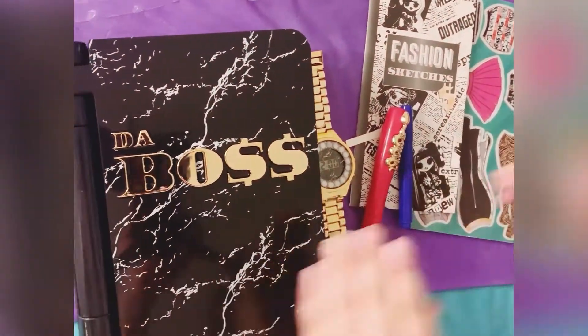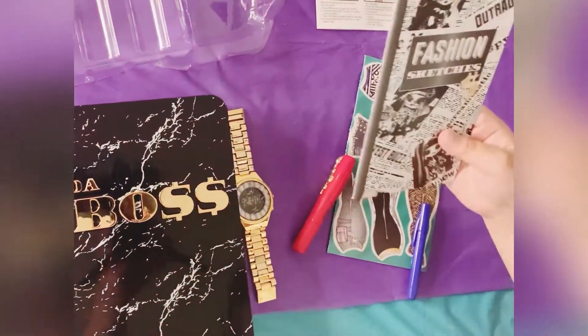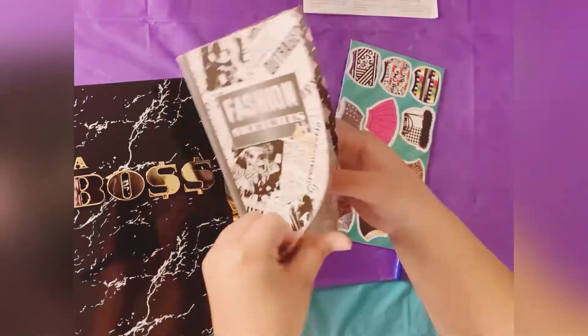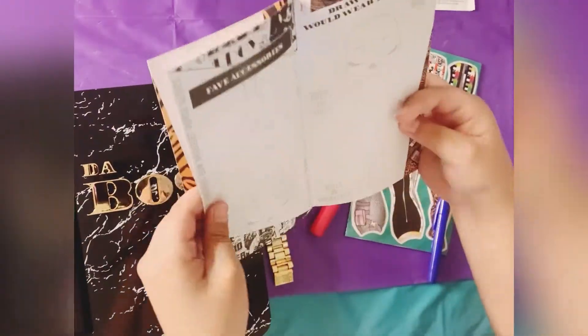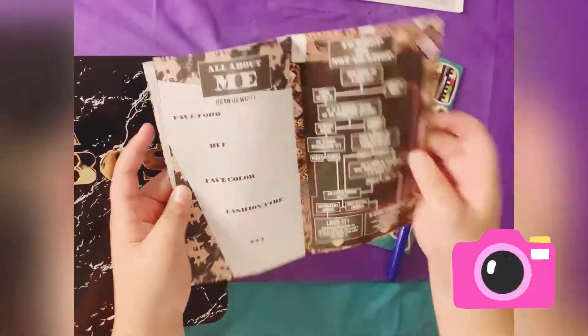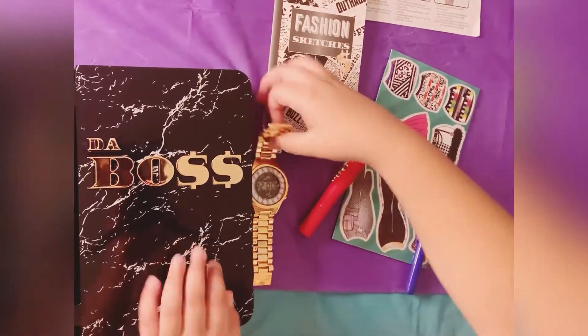It's a bit cute. Then we got this fashion kind of sketch. It has a few things here, a few pages. Then let's scan.